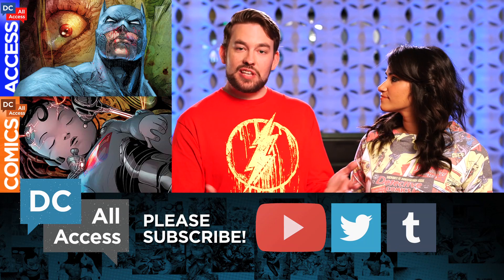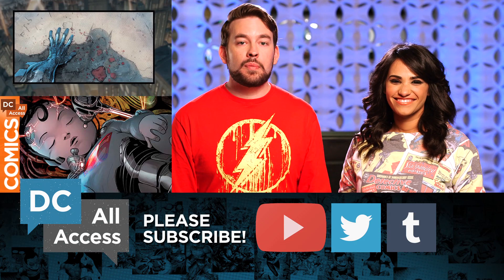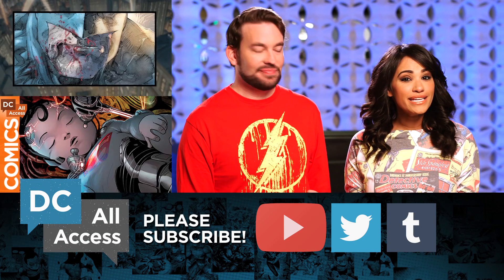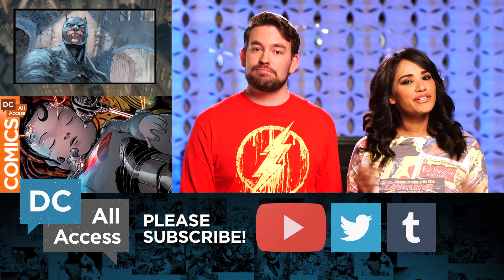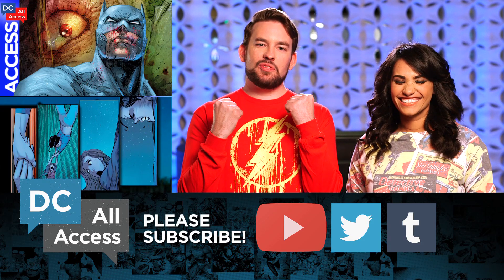Now that you have some insight into David's artwork, you can dive into Diana's latest outing in next week's Wonder Woman number 46. And since Wonder Woman is all about truth, why don't you be true to yourself and click subscribe to DC All Access — it's the Power Bracelet of the Internet.